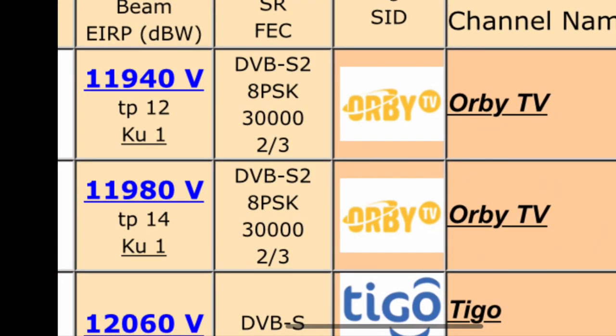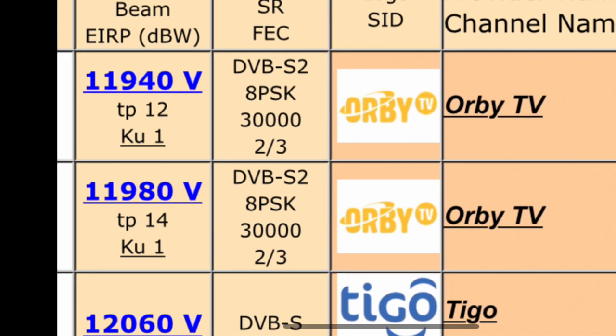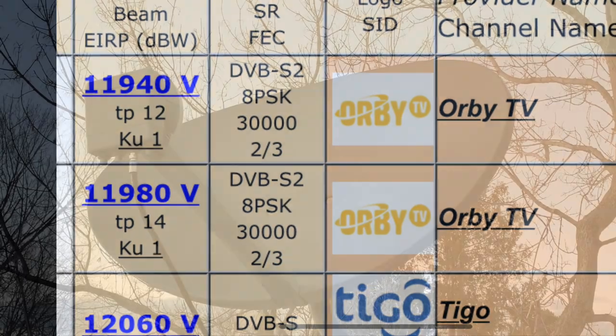In this screenshot from Lingsat, you can see that the Orbi transponders are vertical, meaning that they're linear. That means their dish has a linear LNB, which is perfect for receiving free satellite TV.